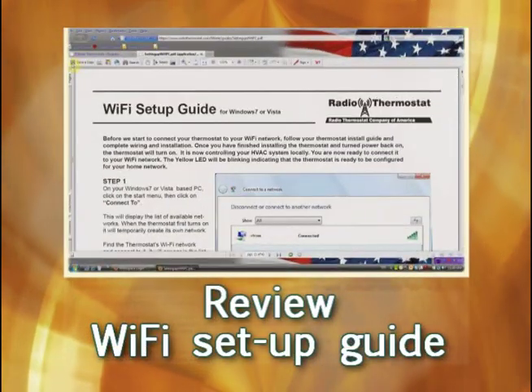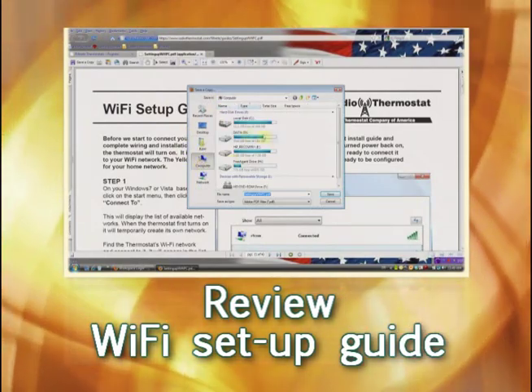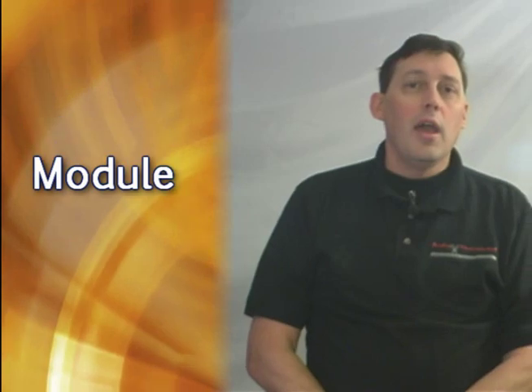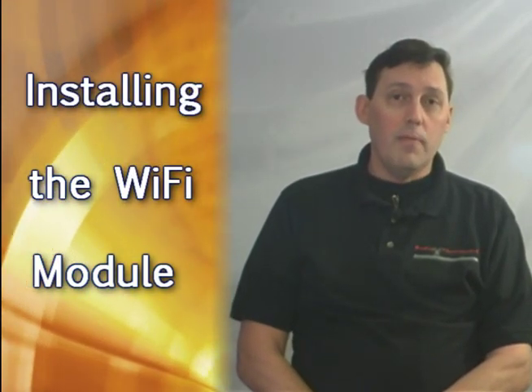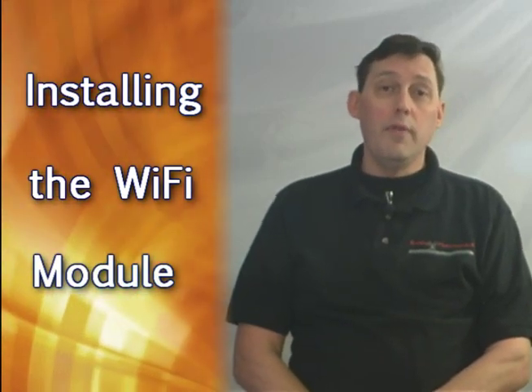Number seven, we recommend you take some time to familiarize yourself with the Wi-Fi setup guide before starting. After you've completed steps one through seven, the final step is going to be going to our next video, which is installing your Wi-Fi module.